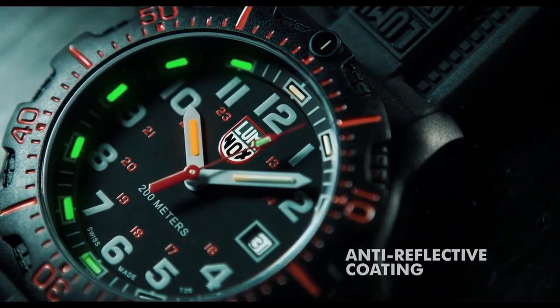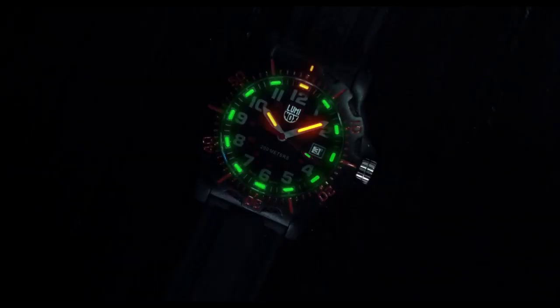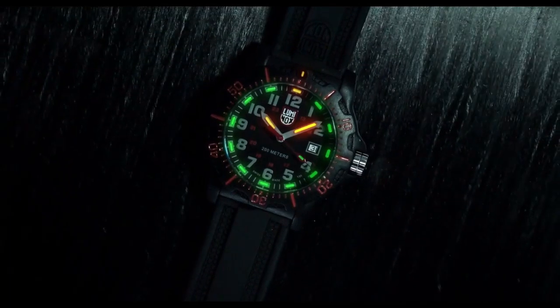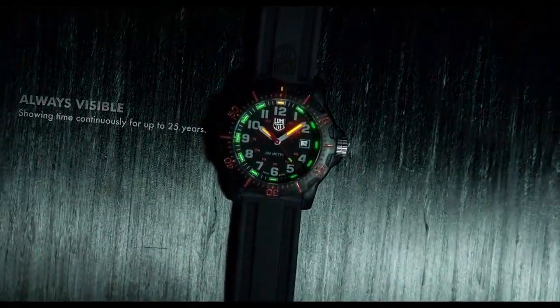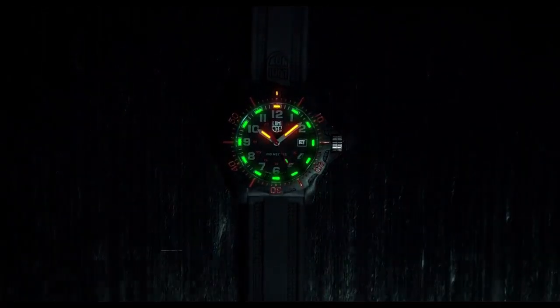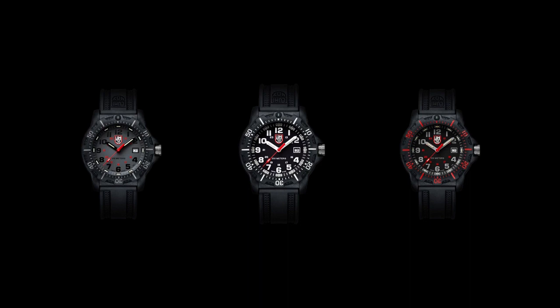Featuring tiny gas lights on the hands, over markers, and on the bezel. 45mm ultra-light carbon compound case. 20 ATM water resistant, tested. Protective double gasket security crown. Safari crystal with anti-reflective coating.